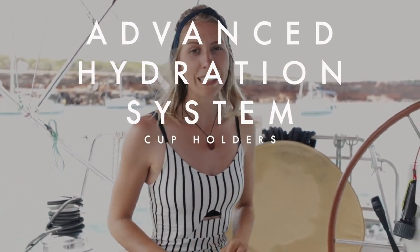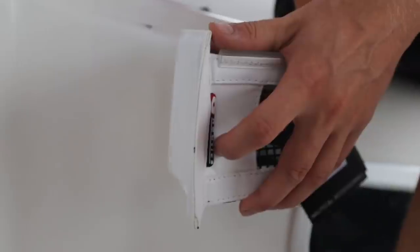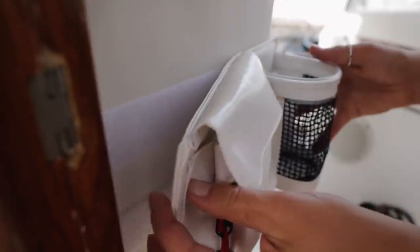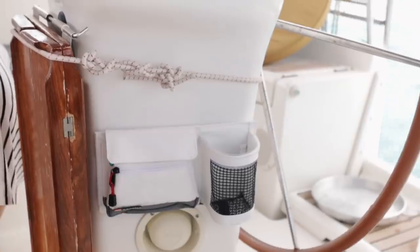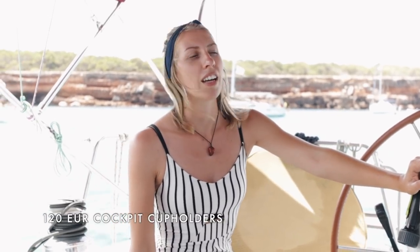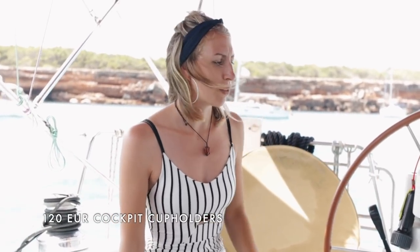Apart from the awesome cockpit cushions and the Bimini improvement, we also had another thing that was really needed in the cockpit and that is cup holders — these and the ones over here and there. Last year when we were sailing it was impossible to keep anything in the cockpit. We didn't know where to put our phones, a bottle of water was always flying around, sunscreen had no place to go. So we got a bunch of cup holders. They are ridiculously overpriced but very useful. We also asked the woman who made the Bimini cloth to put a couple of pockets in our spray hood so we can put sunscreen or whatever in there so it doesn't fly around.